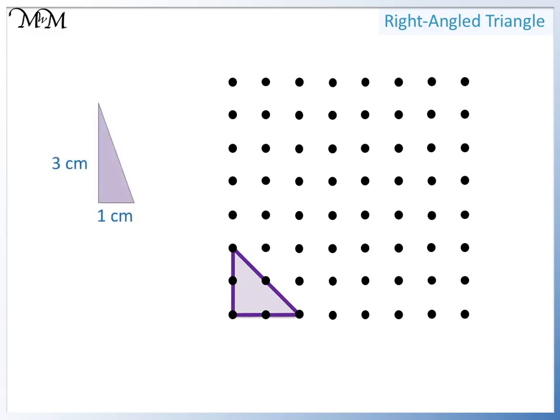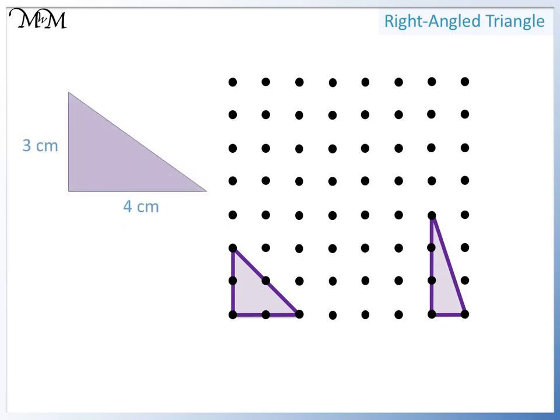Now we've drawn these sides, we can connect the ends to finish our triangle. We will now draw this triangle — it's one centimeter wide, so we draw one line. It's three centimeters tall, so we draw three lines up. Now we can connect the ends to finish the triangle. We'll now draw this right-angled triangle — we draw four centimeter lines: one, two, three, four. It's three centimeters tall: one, two, three. Now we have drawn two sides; we connect the ends to make the third.